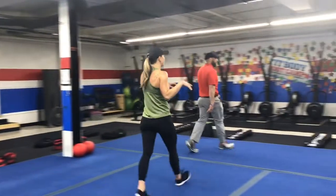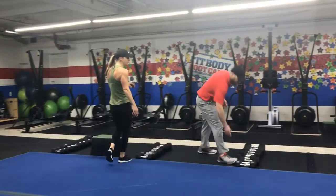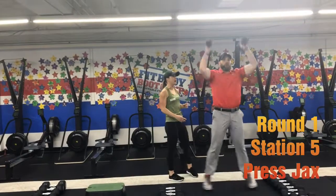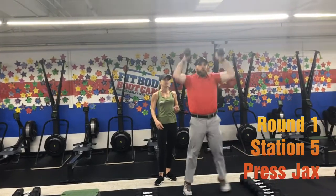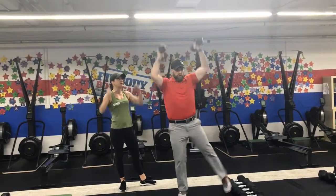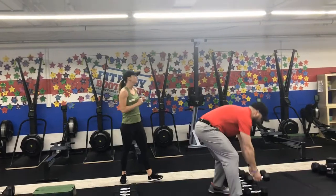Station number five is over at the dumbbells, and we're going to do press jabs. Get a set of lighter dumbbells, kick your feet apart, press those arms up — fast pace here, driving those arms up and pulling them back down. You can take the impact out by stepping just one foot out at a time, but pressing both arms up.